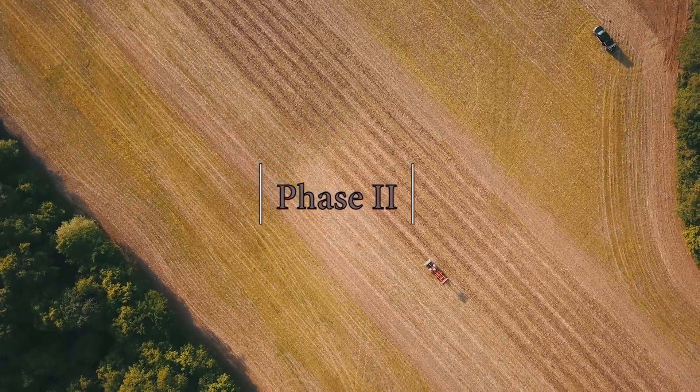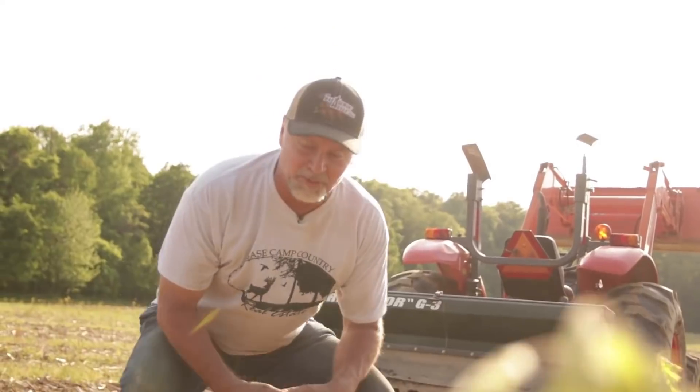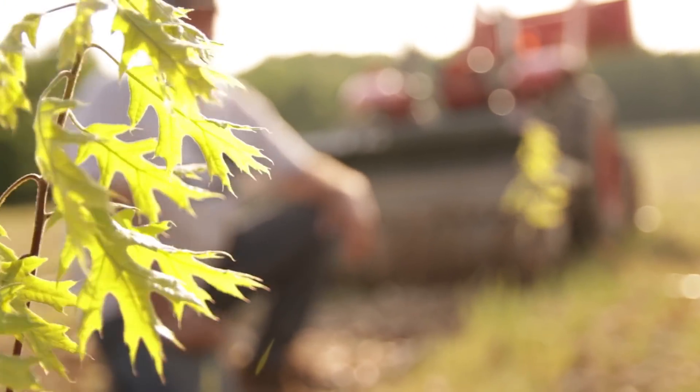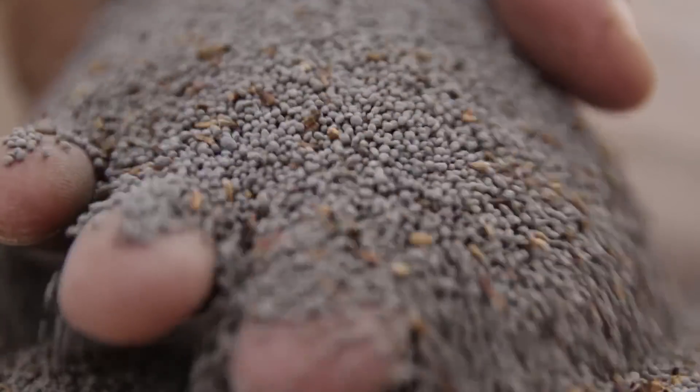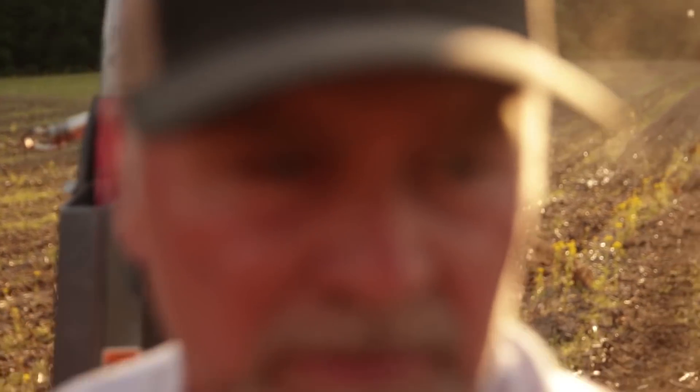We're finally able to get back out on the project for phase two. It's been a month of nothing but rain. Finally, we got a break and we jumped back out here as quickly as we could. Today the intention is to get all of the clover fire breaks planted in between the oak trees and around the perimeter. That will be my food plot slash road and ultimately a fire buffer when I do decide to burn the warm season grasses.